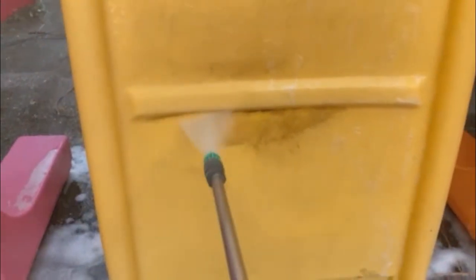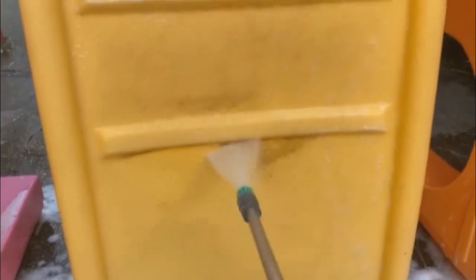How to deep clean your Puppy Playground equipment. First, start by disconnecting your pieces and standing them up on their ends, as shown here in the video.